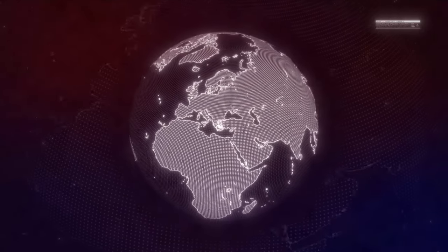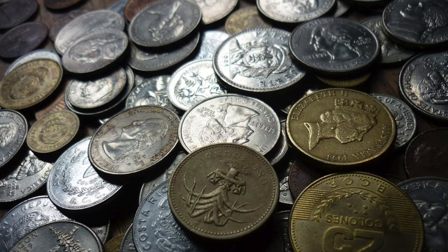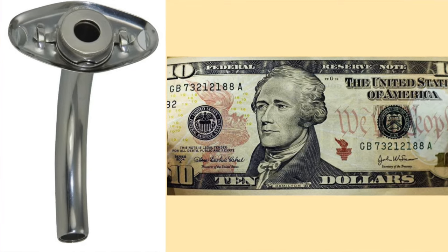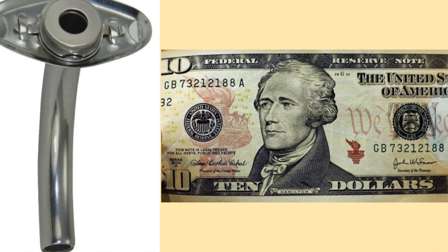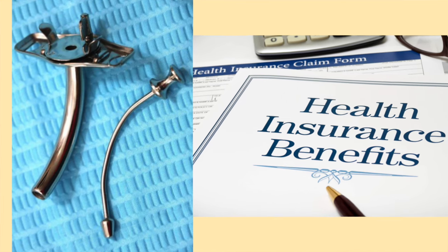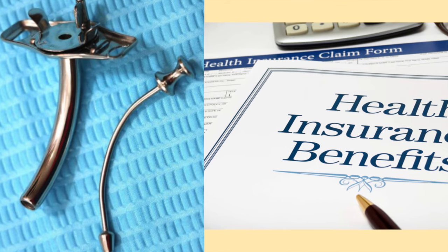In some parts of the world, metal tracheostomy tubes are the standard tracheostomy tube used because they are very cost-effective. One tracheostomy tube can be purchased for around $10. The tracheostomy tube can be washed and reused many times. According to my insurance company, metal tracheostomy tubes should last for at least one year.